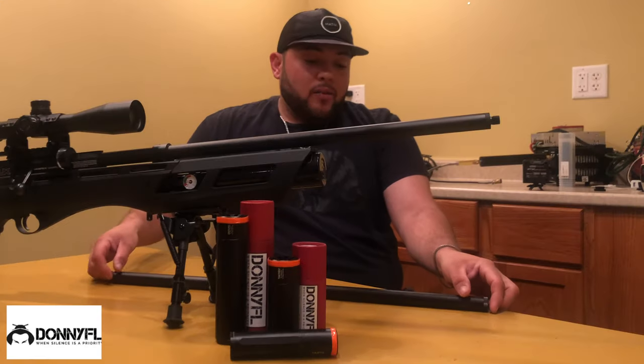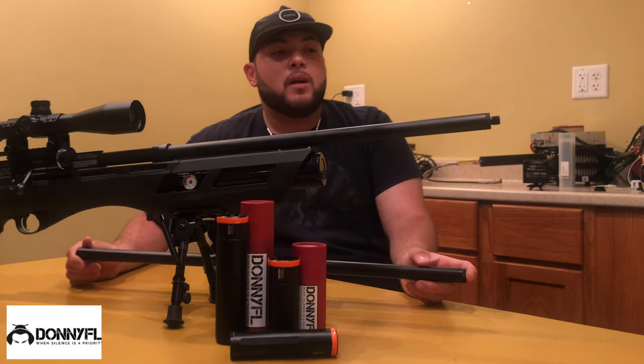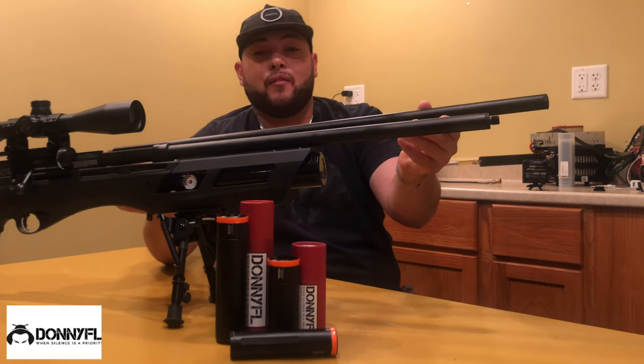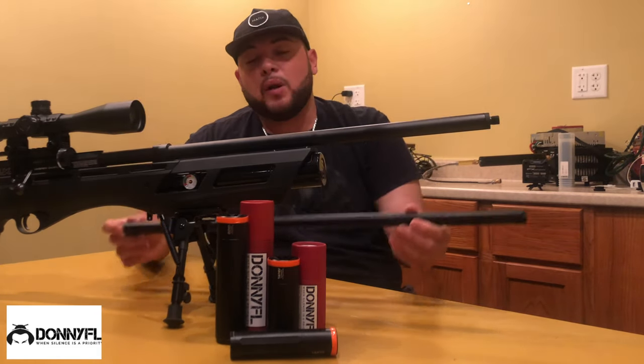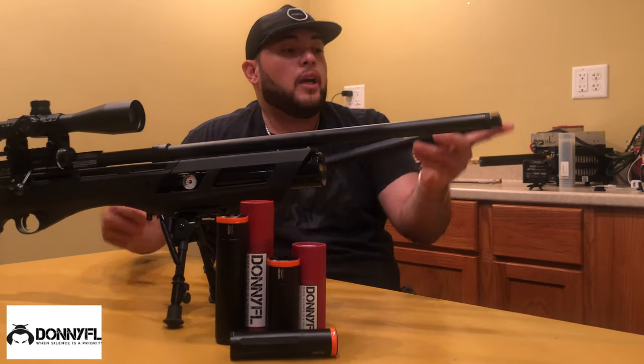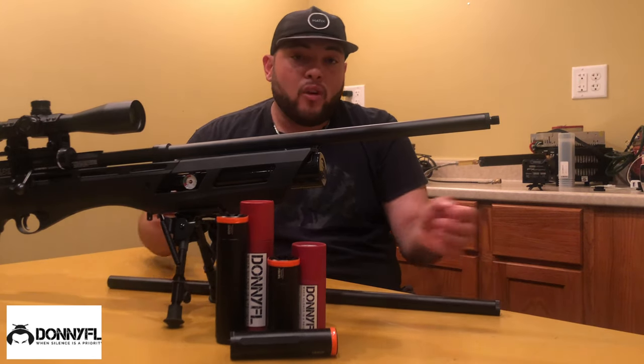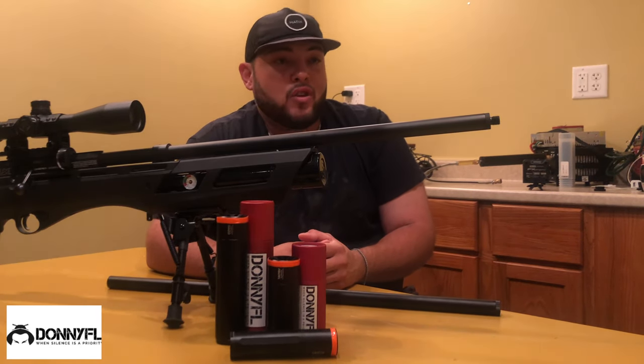As you guys know, the Gauntlet is a very, very long rifle, including its very long original shroud which measures 26 and a quarter inches long including the end cap. For some of us size really matters, so if you're going to the woods with this rifle, it's kind of long — I really prefer to have a short shroud.